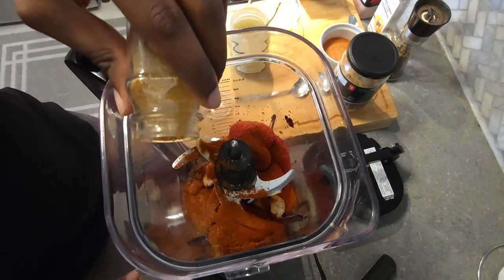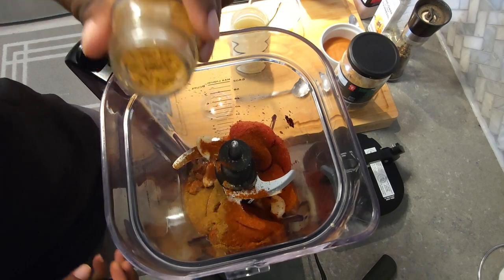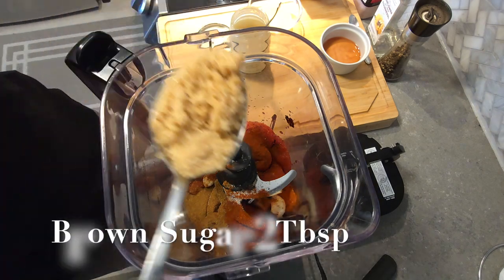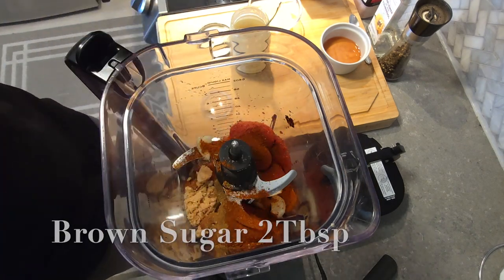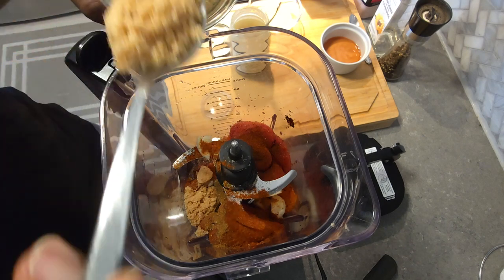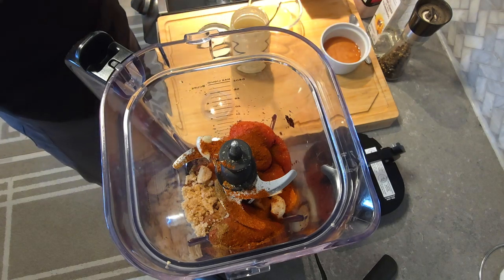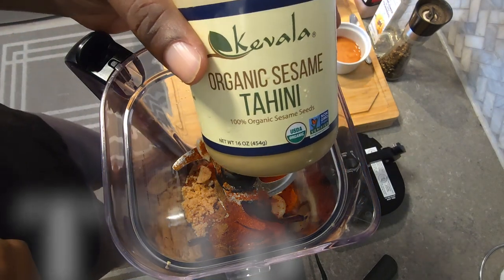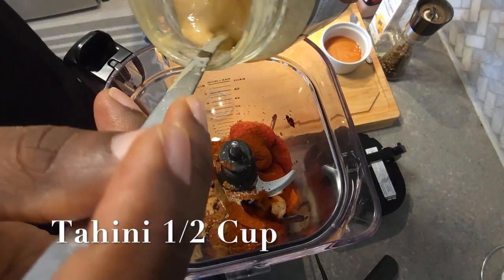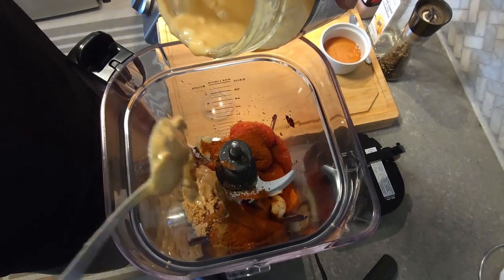The full recipe and measurements will be down in the description. Next you want to add a couple of tablespoons of brown sugar — we prefer brown sugar over white sugar, it's just healthier. Then I've got some organic tahini paste here — add in about half a cup to a cup of that into your blender as well.